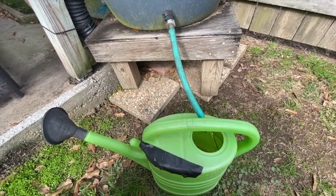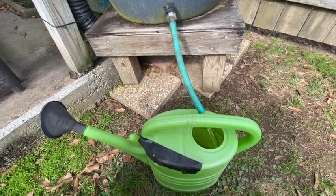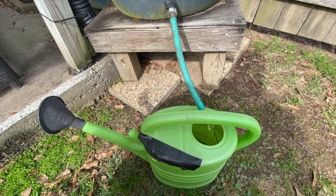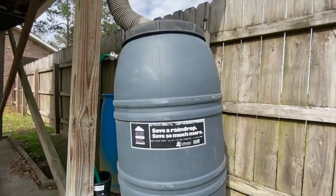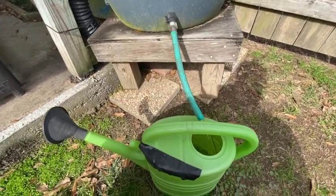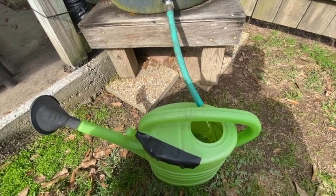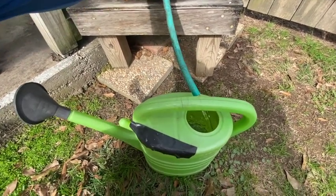I'm a big proponent of using rainwater — God's gift, natural, no chemicals. I especially like it when I'm trying to root fig tree cuttings; I just find that it works better. This is my rain collection barrel off of my dog kennel. I'm going to fill up this little pail and do some soft watering in of all those cuttings we made, and then I'll show you all where I have them and why.